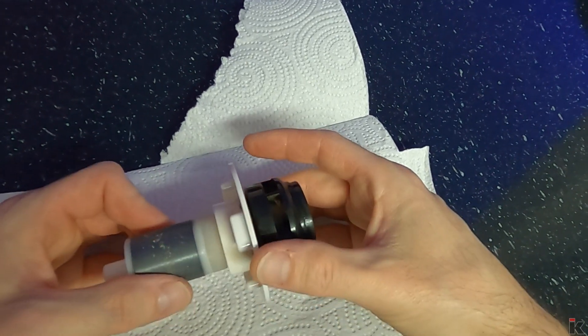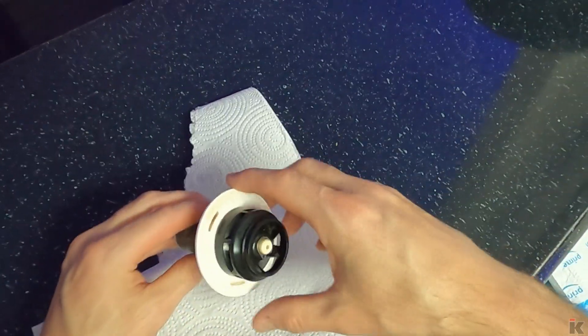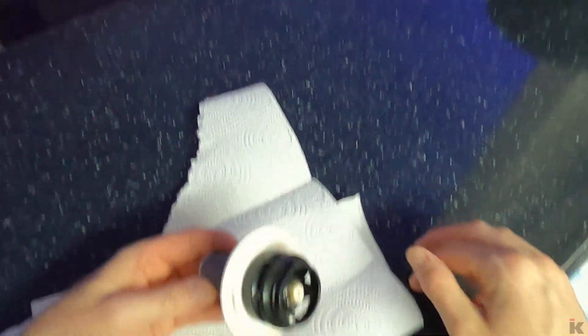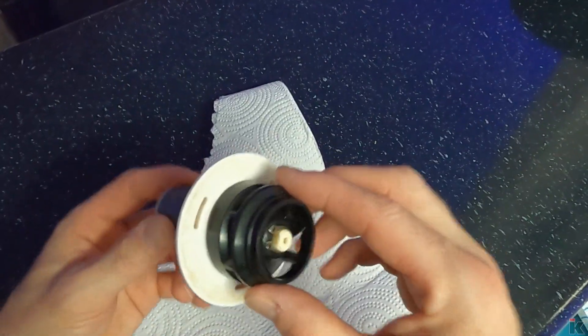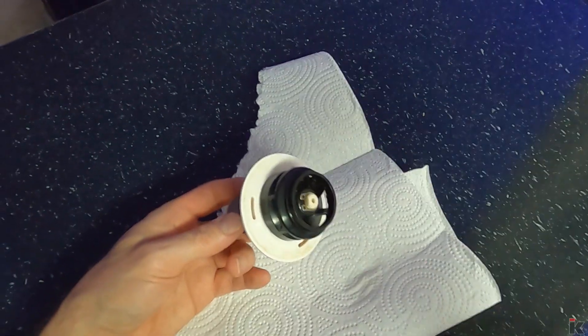Just let this soak in some hot water and we'll go from there. And after about 20 minutes in the bowl with hot water, as you can see, it's spinning freely now. So what I'm going to do is install this back into the pump and then give it a test run. And then if it works, I'm going to put this back into the aquarium.